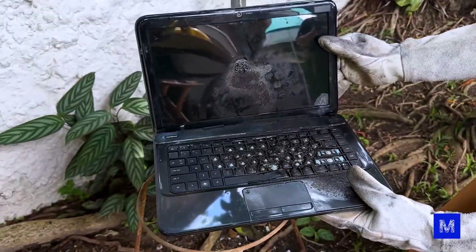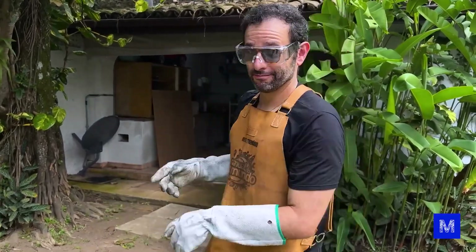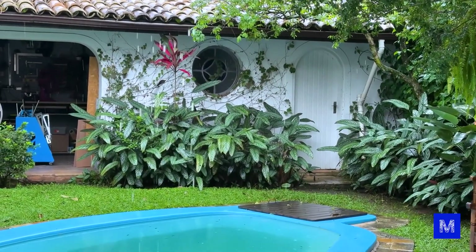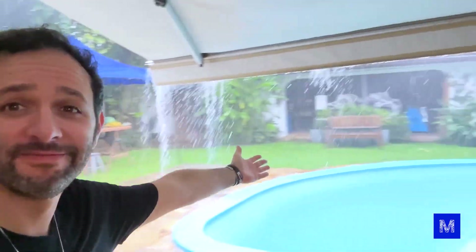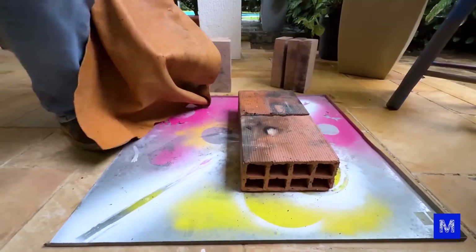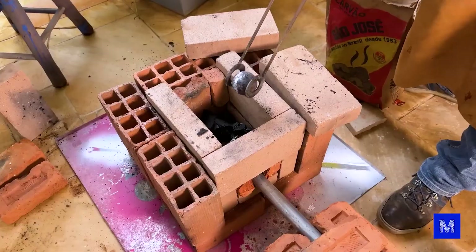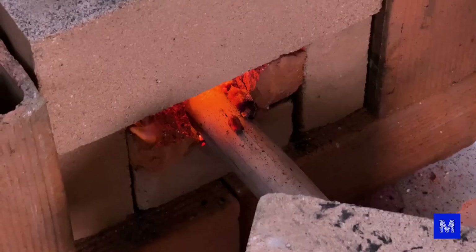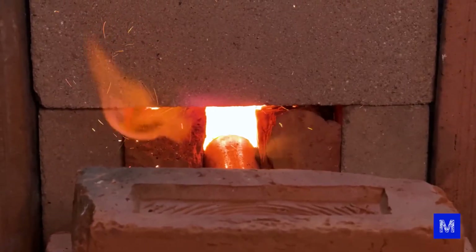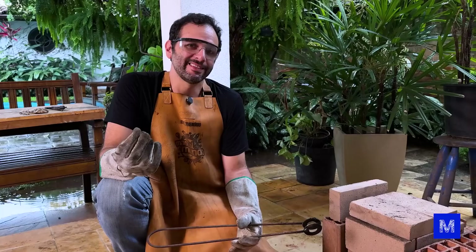The shot likely didn't penetrate the screen, as the screen glass probably stopped it. This bottom part we had already burned in another video. We went to have lunch in the middle of recording. There was even a civil defense storm warning — the rain got lighter but we can't make an incandescent sphere in the mud. We had to move the forge and rebuild everything from scratch. Now let's try the ball on the pineapple.